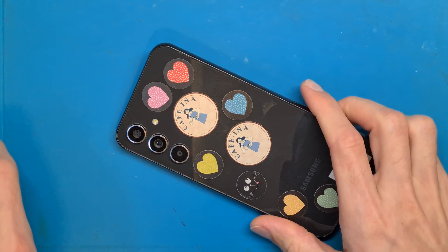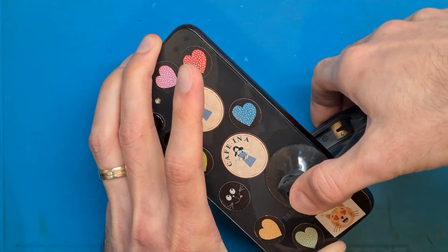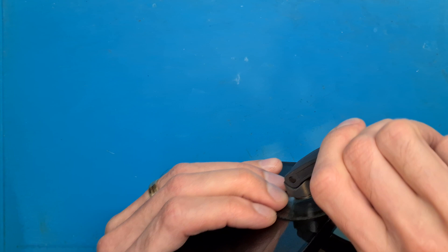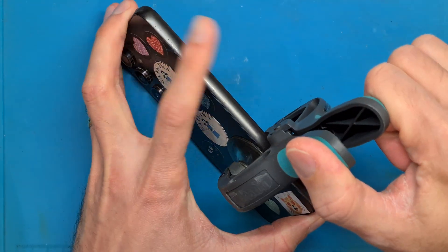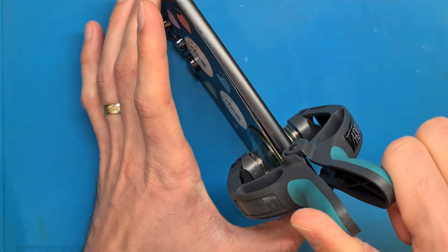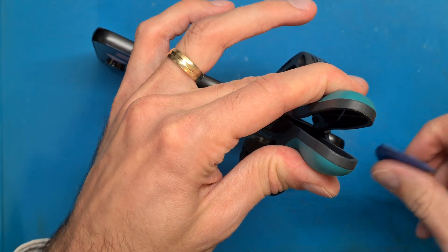After about five minutes of evenly distributed heat from our hair dryer at about 80 degrees Celsius, we are going to use this tool to lift up the back cover. This is a very useful tool to help get this job done without breaking the back cover. As you can see, it is very easy to open now.